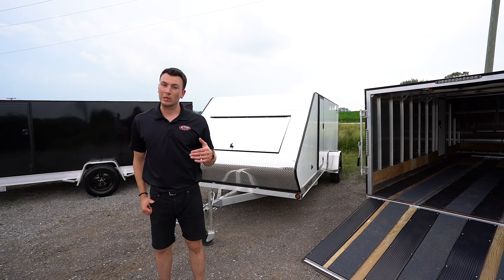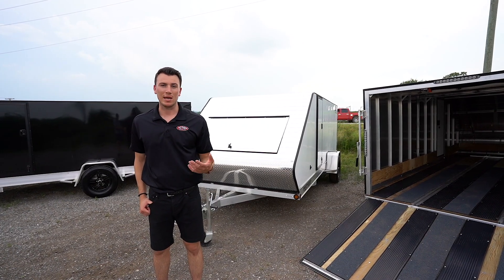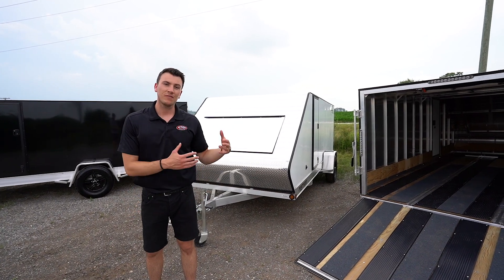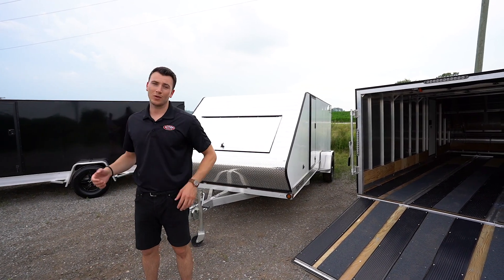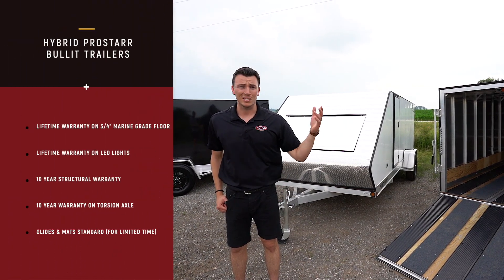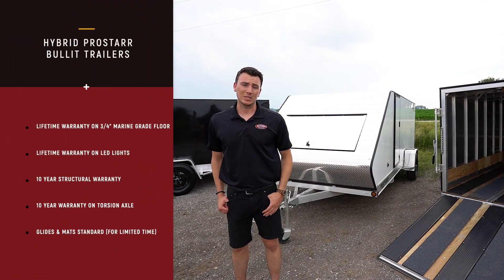These models behind me are a really neat trailer because they're nice and lightweight. They weigh in at just under 1200 pounds empty. You get a 16 foot long trailer weighing under 1200 pounds, which is huge. So you can pull this with small vehicles, cars, SUVs, and that's what's nice about it.